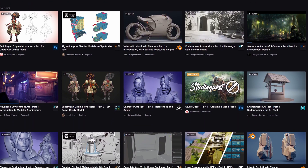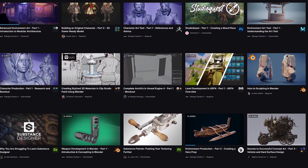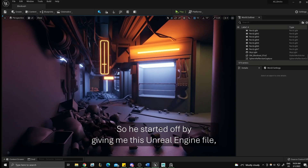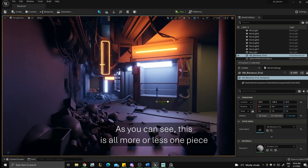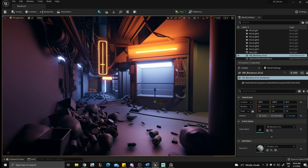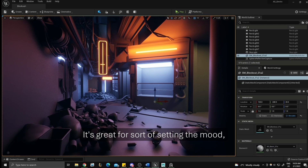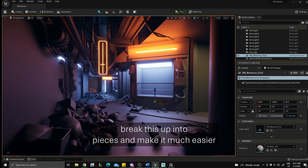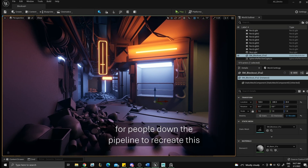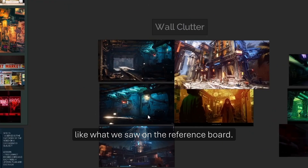Did you know ArtStation Learning is free now? I didn't — I'm binging the entire thing. These courses are really unique because they're all taught by industry professionals, and that shows. They focus on how things actually work inside of a studio. He started off by giving me an Unreal Engine file — just a solid block out, all more or less one piece. The job is to break this up into pieces and make it much easier for people down the pipeline to recreate and turn this into something beautiful, like what we saw on the reference board. These teachers know how to communicate in a team and talk to an art director.